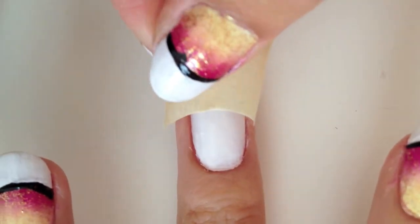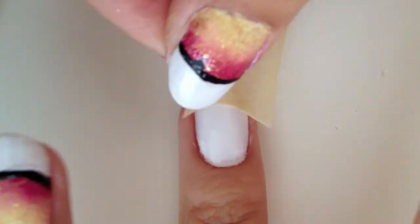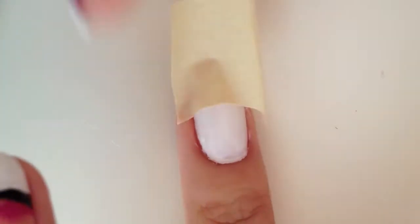Once your background white color is dry, take a masking tape and cut it into a curved French tip piece and apply it to the tip of the nail.